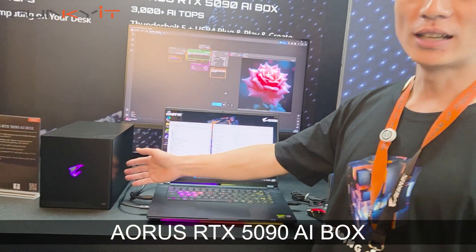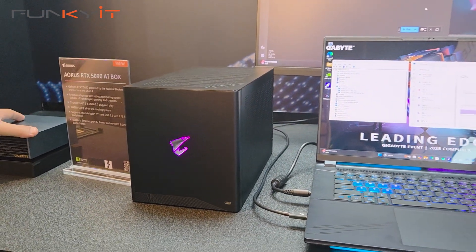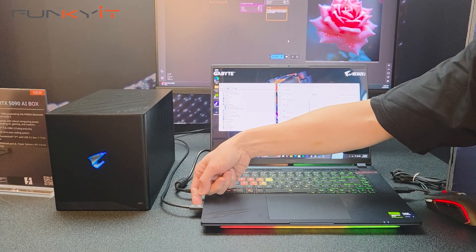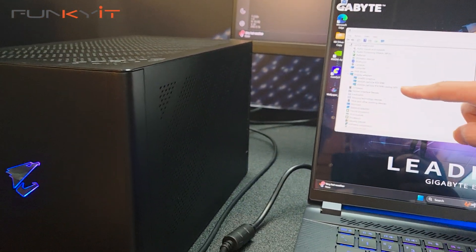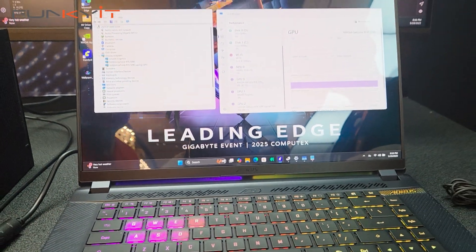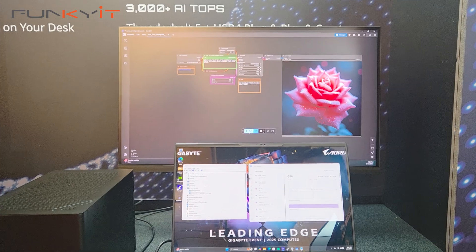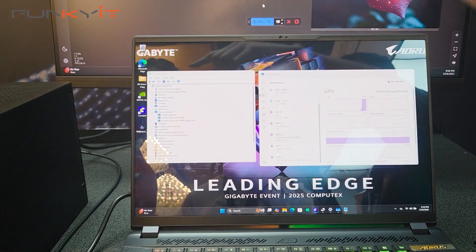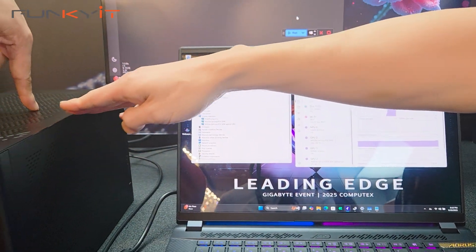So this one is a 5090 AI tablet. We have a 5090 discrete GPU inside with a water cooling solution. You can see where we connect this gaming AI box to the laptop via Thunderbolt 5, the latest Thunderbolt solution. So you can see the 5090 in this AI box, and a 5090 laptop GPU here. So you have two GeForce RTX 5090s — one in the laptop and one in the external unit.